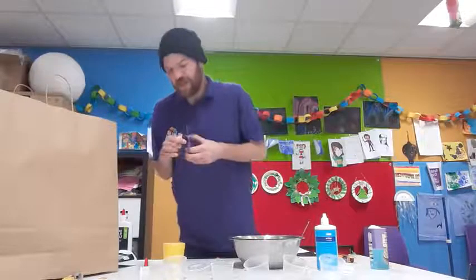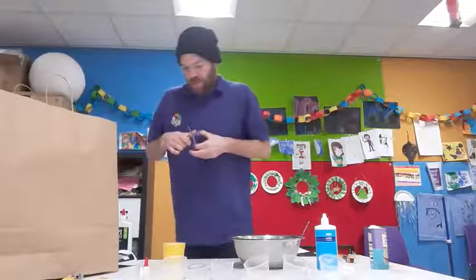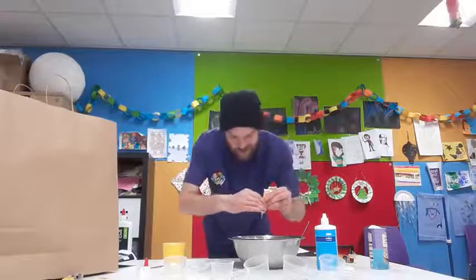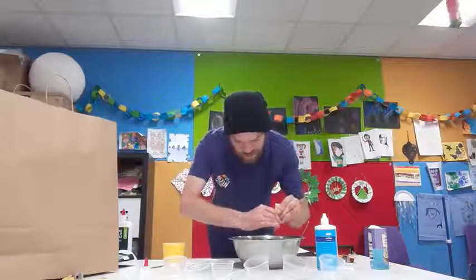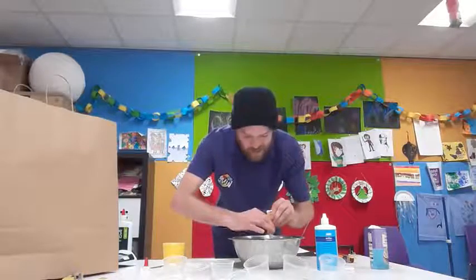We want to take our scissors and cut the end off — that's a bit of a task. Now we want to put our food coloring in the bowl, just like so. Nice messy task, but I love it.